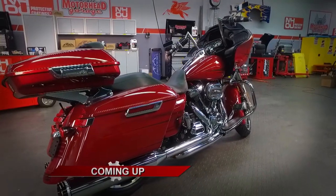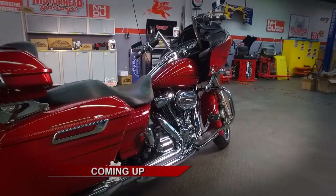Check them out at oiludder.com. We will return with more Motorhead Garage presented by NHOU Protective Coatings in just a minute.